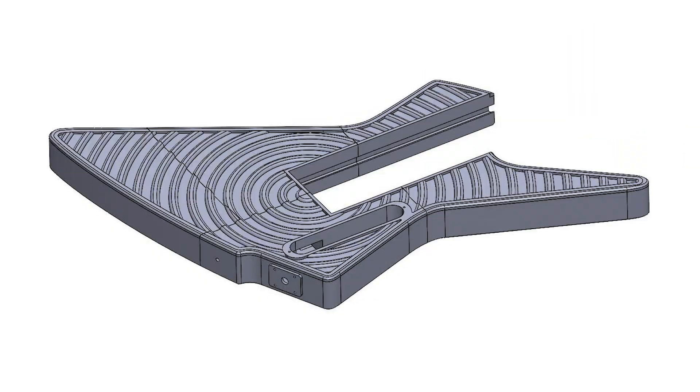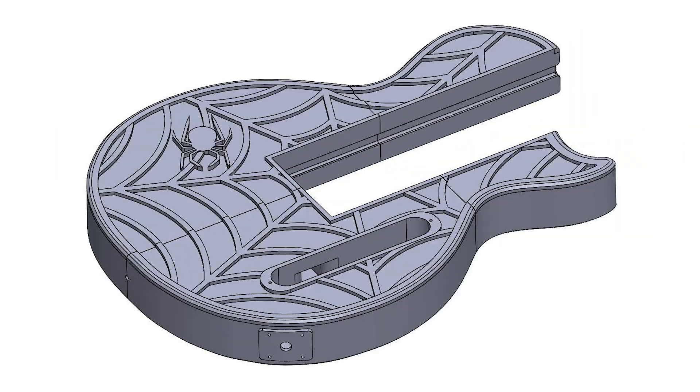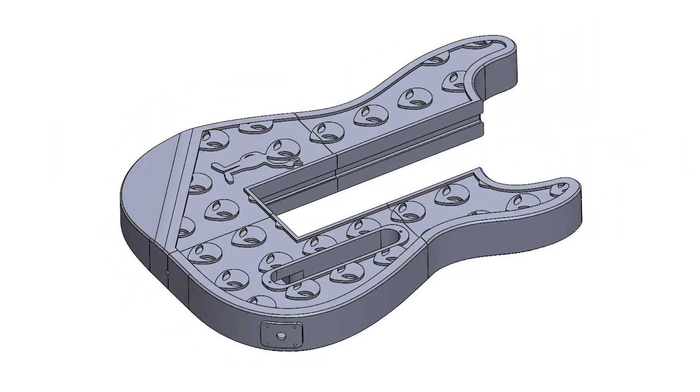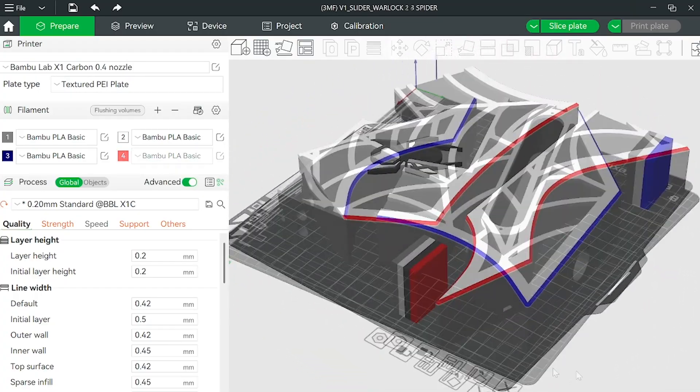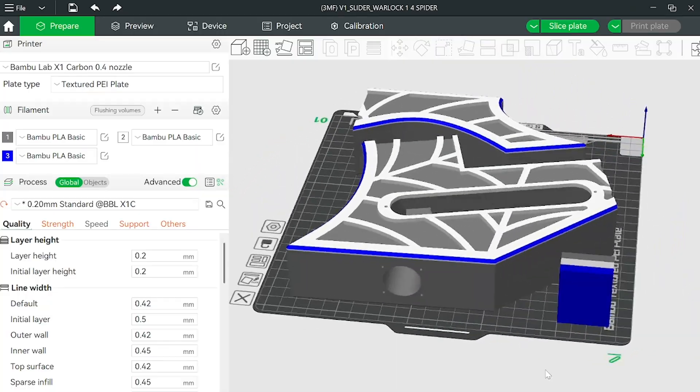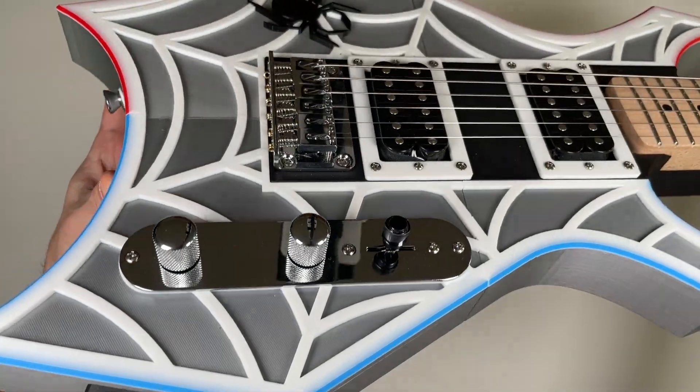Each body style offers an expanding library of unique patterns and lets you showcase your creativity by customizing the colors and materials of each component and surface to build a truly one-of-a-kind showstopper guitar.